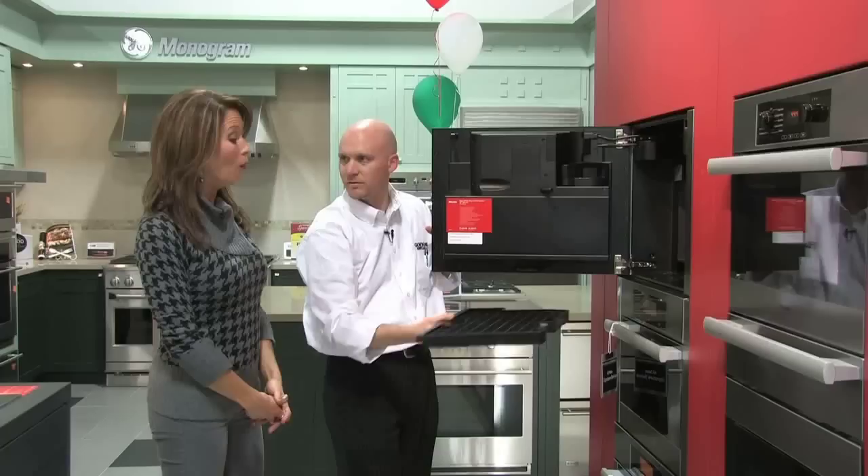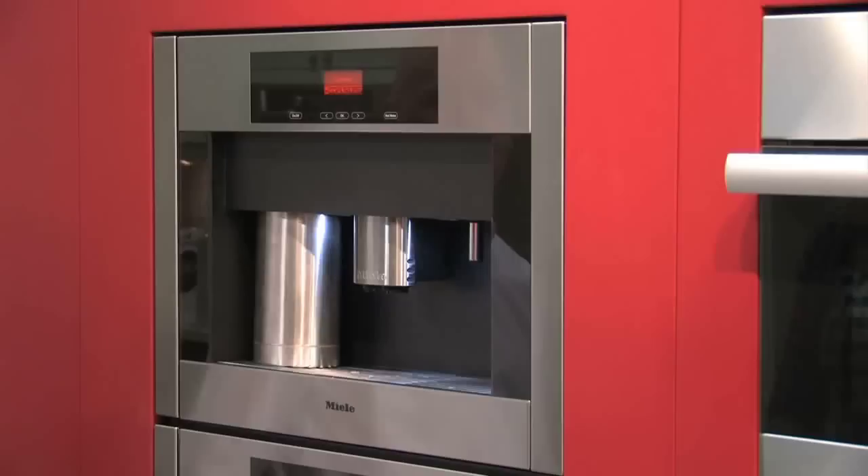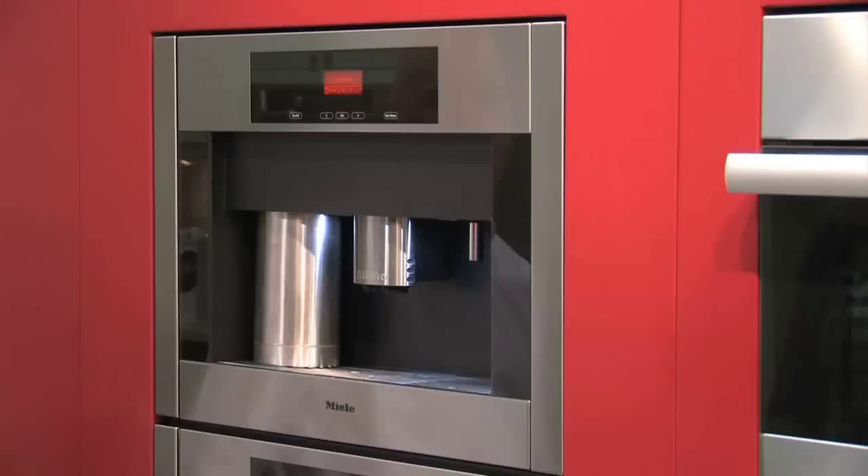You'd think you're almost in a restaurant by looking at the size of this. But everything is back in the wall, so the front of it is completely flush with your kitchen. You get this nice clean look right on the front. The other nice thing about this Miele unit is they have all the pre-programming done inside, where you can move from an espresso to a coffee to a cappuccino to a latte macchiato.